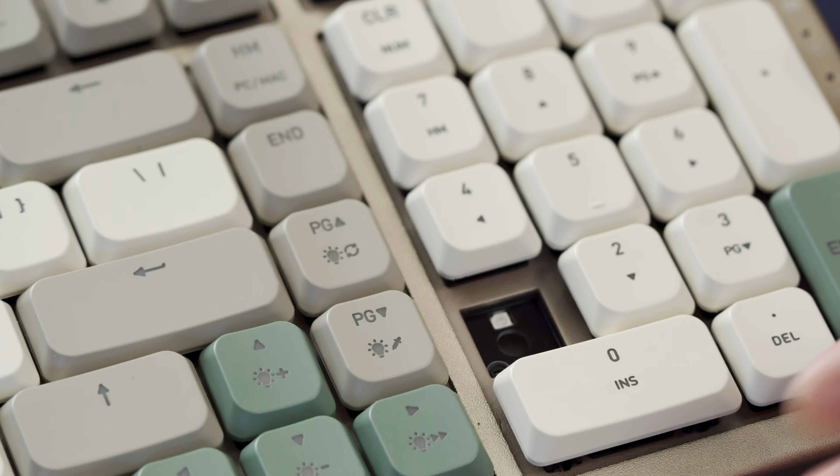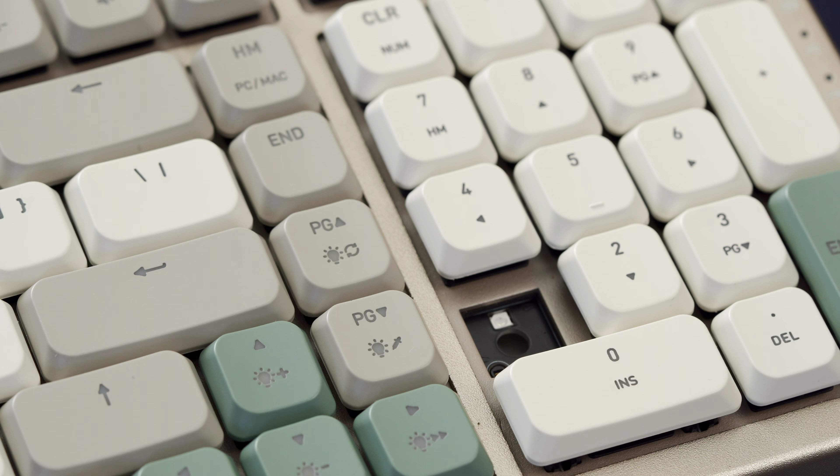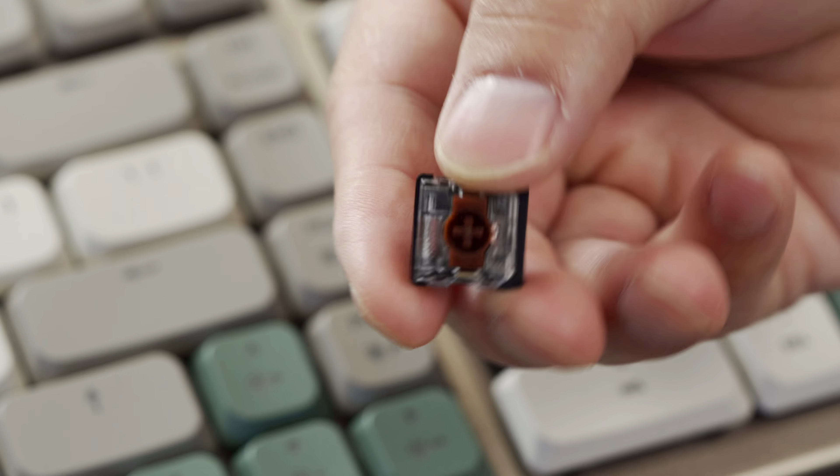Underneath the keycaps are the Gateron low profile switches. They come in blue, red, or brown — so clicky, linear, and tactile respectively.